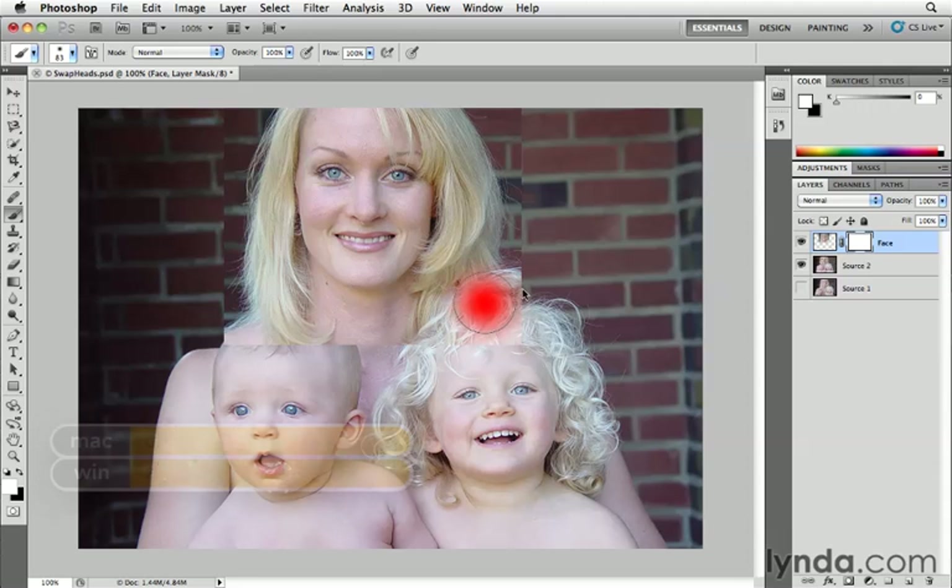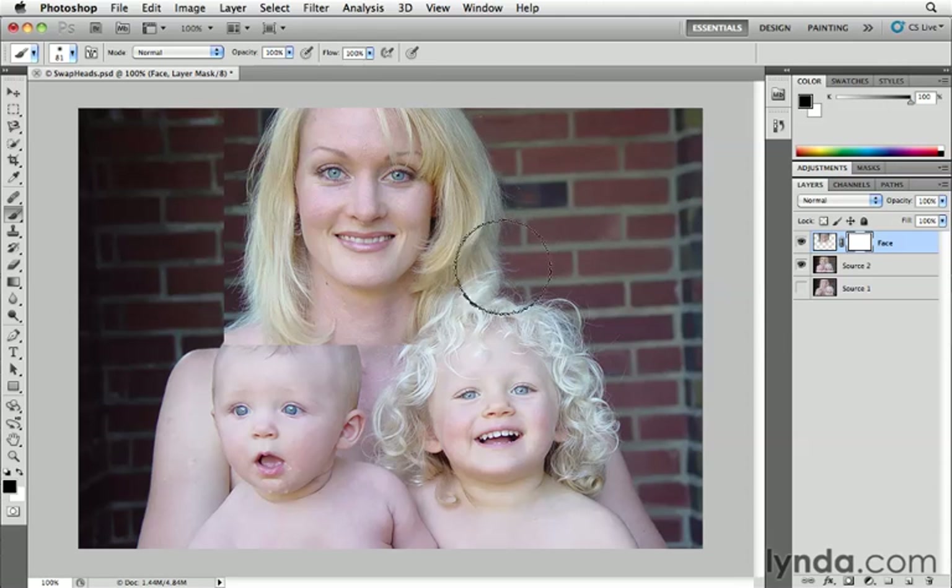I'm going to make my brush a little bigger by holding down Control and Option, or Alt and Right-Click on PC. Black is not my current foreground color, so I'll click on the double arrow at the bottom of the Tools panel to swap it. Then I'll start painting with black on the layer mask around the edges of her head to create a nice blend. Since the eyes are in alignment, I can trim right around through to the hair on the outside edge.